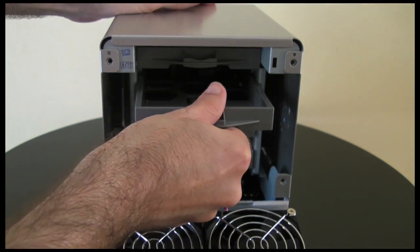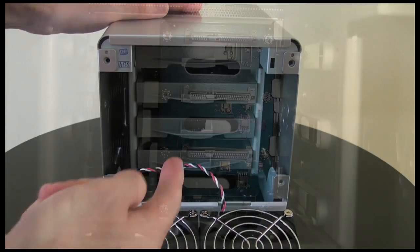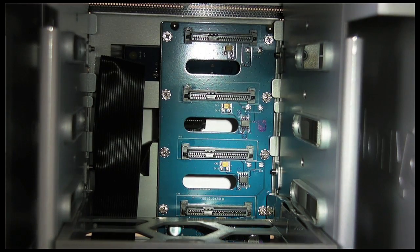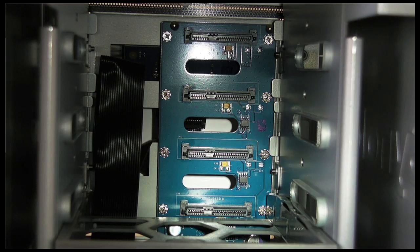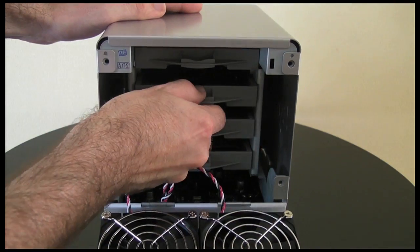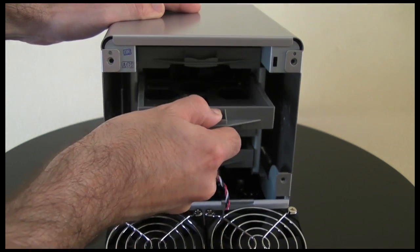And then you simply slot it back into the unit. Now I'm going to give you a close up on screen inside the unit — right at the front of the DS410J are the connections for the SATA hard drives. So there's no extra connections to be made, it's simply slotting in and out. It will locate the hard drive onto that front connection.